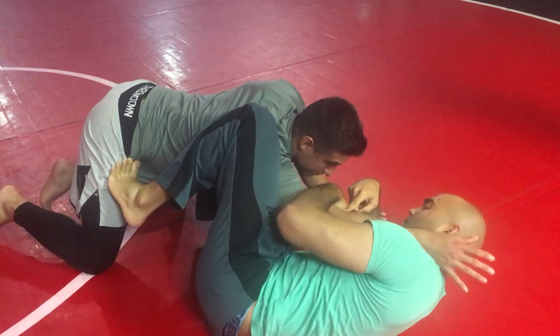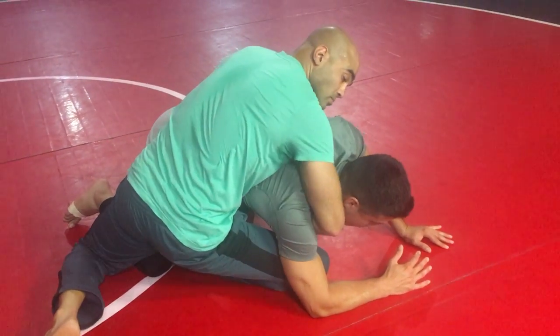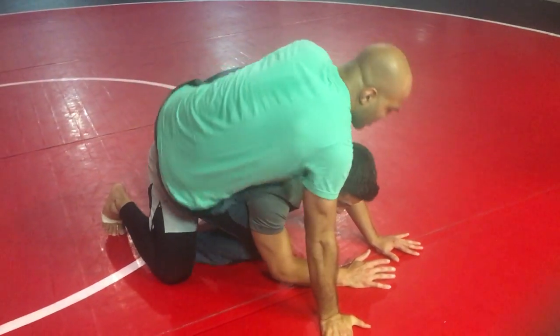On the second one, he's going to bend his elbow, and this time you go under and do the arm drag. So when you do the arm drag, make sure you connect hip to hip. Don't try to go over and step over.